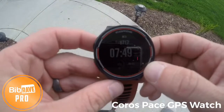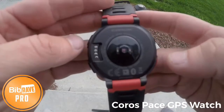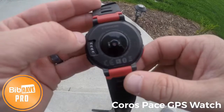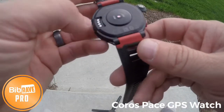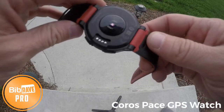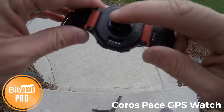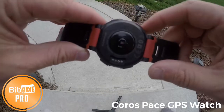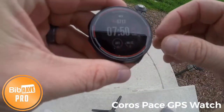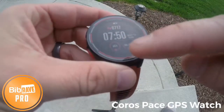I have out now the Coros watch. As I said earlier, it does have the heart rate monitor on it. The lights aren't on right now, but two green lights typically come on when it's reading your heart rate. It also has a gyroscope, which helps out — I believe more with the GPS and also with the elevation. The gyroscope is just something different than the rest of the GPS watches I've used in the past. On the main screen, you have your time and your steps.